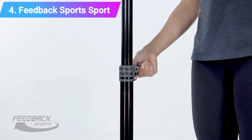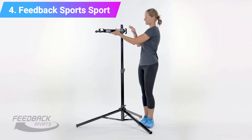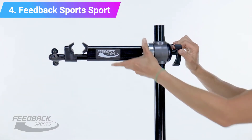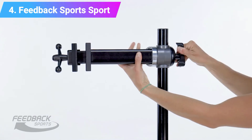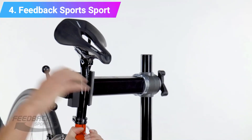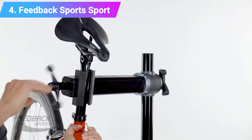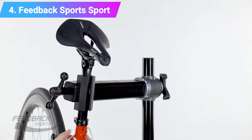Despite the max weight being 29 kg in comparison to the Pro Elite Stand's 39 kg, with anything except an EMTB it's no less stable as you try to loosen bottom bracket bearings or stuck pedals. The Sport Mechanic compacts down just as small as the rest of Feedback's stands, and it's still lightweight despite the lower price point. Weight: 5.7 kg. Max weight: 29 kg.